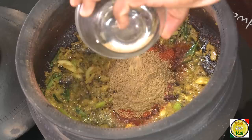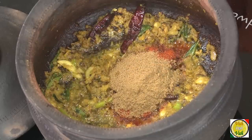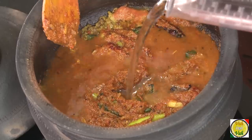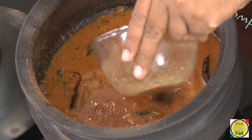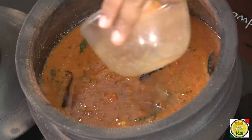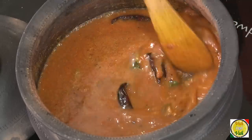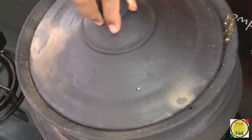Add cumin powder and coriander powder, then add tomato puree. Add water and also add tamarind juice — the tamarind juice has to be adjusted just right. You don't want it too much or too little, as that affects the taste. Now add some more water. This has to boil for at least 20–25 minutes so the sauce will be properly cooked.